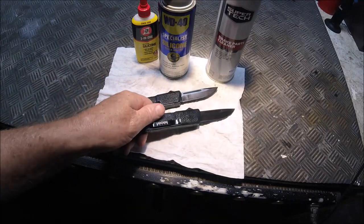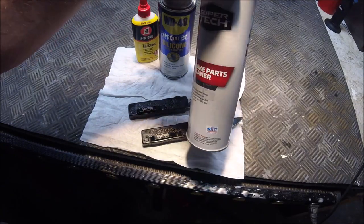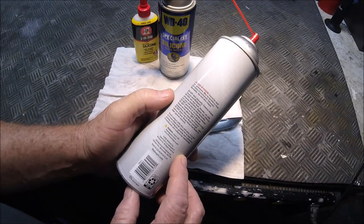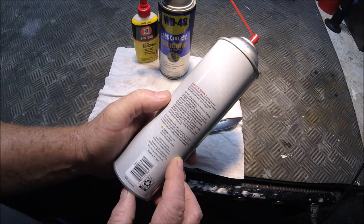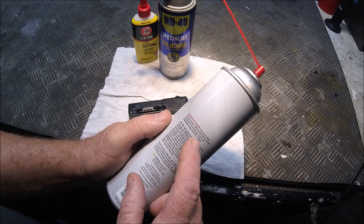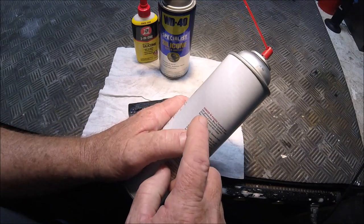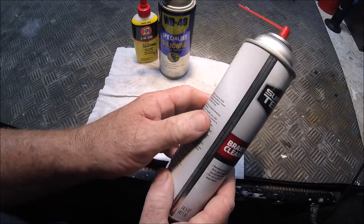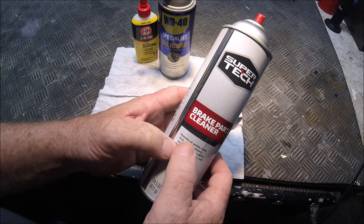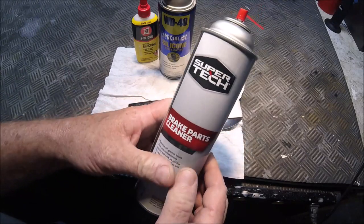I never go to Walmart without picking up a few cans of this brake parts cleaner because it's just so handy. This is nothing but acetone under pressure and it really cleans stuff up very well. It doesn't even say on here what it actually is, but it says 'extremely flammable, cannot be made non-poisonous.' It also says right there: 'removes oil, grease, brake fluid, and contaminants quickly with no residue.' That's what you want.